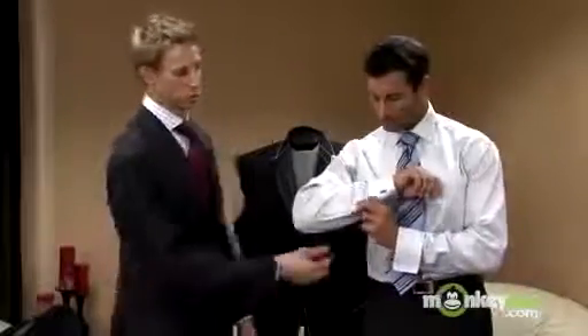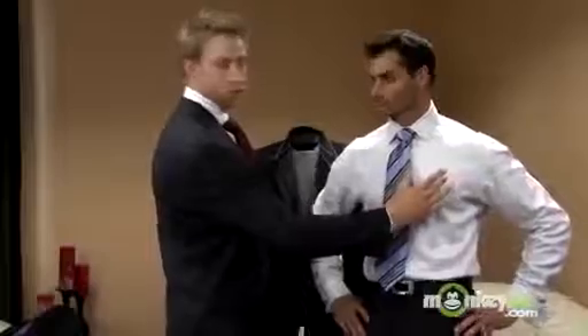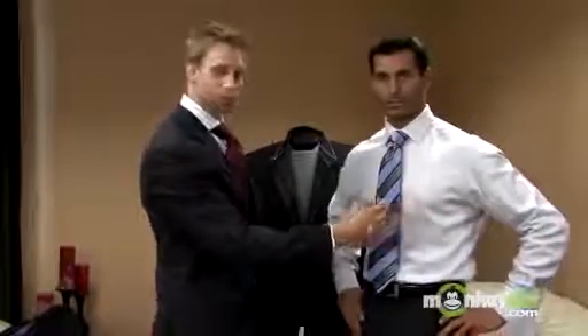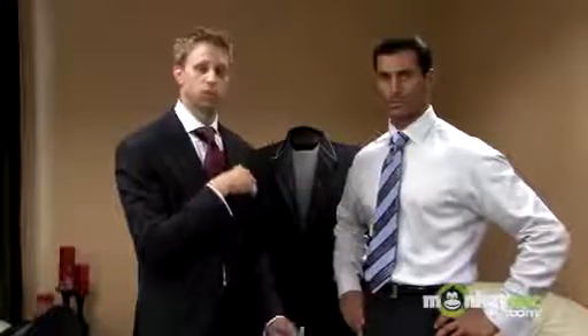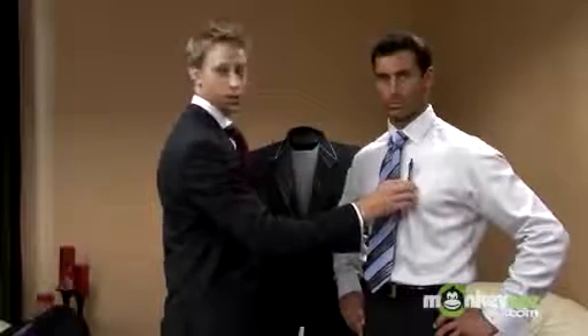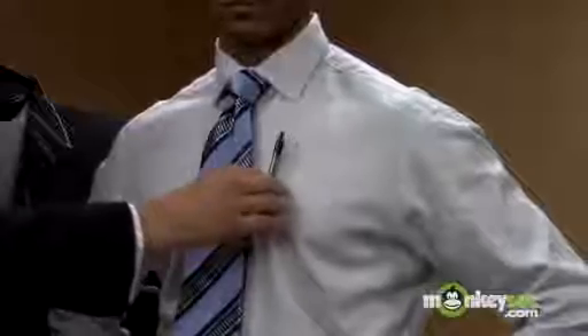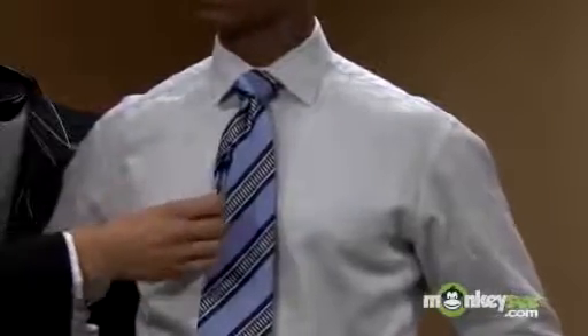One minor detail you want to notice is you're going to want to button the placket button — a lot of people overlook that. Another thing people don't necessarily know: if your shirt has a pocket, you can put business cards or anything flat in it, but the most you ever want to put in is a single pen, and that goes toward the center most part of the body to look professional. Otherwise you end up like professors with pocket protectors and 101 different things in their pocket. This is how it's done properly.